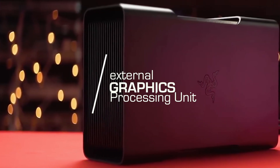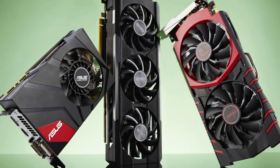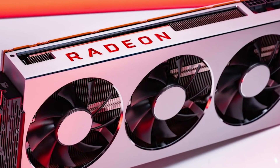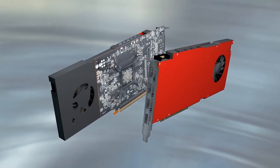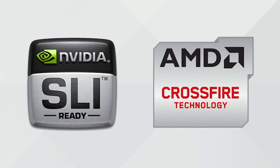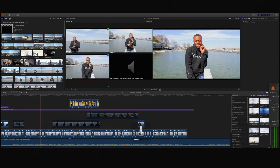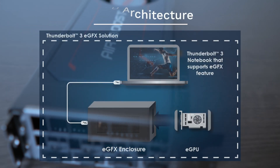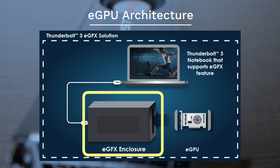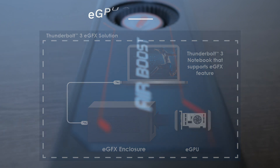It all starts with an external GPU — external graphics processing unit. It's a device that's used to add an external graphic card. As these graphics cards get more and more powerful, they can provide multiple screens, manage higher resolution content, and even provide editing of multiple layers of 4K content, which is really important for me. The reason for one is that it's basically an enclosure for you to put whatever graphics card of choice to meet your needs.